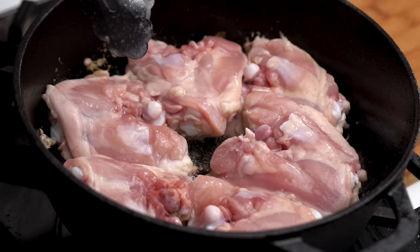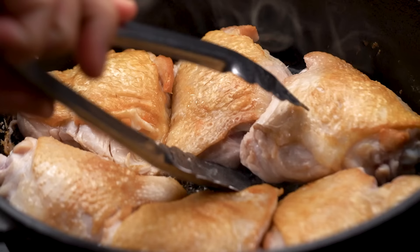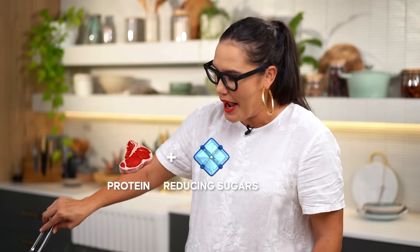Alright, have a look at this chicken — we've got such a lovely, beautiful color on there now. Do you know what that is, Dax? Browning? Close. It's called the Maillard reaction. The Maillard? Maillard, yes. Or just browning. But anyway, it's the chemical reaction that happens that gives you the flavor — that browning.